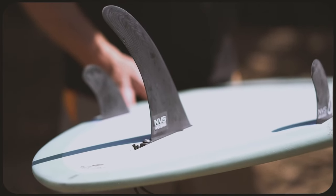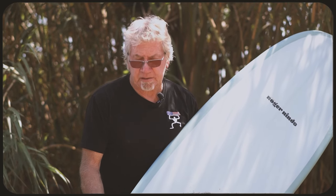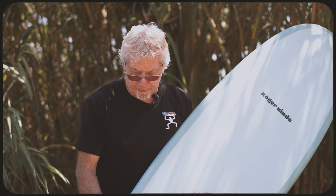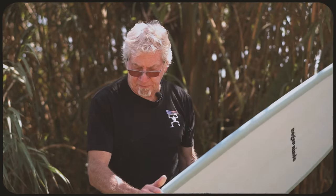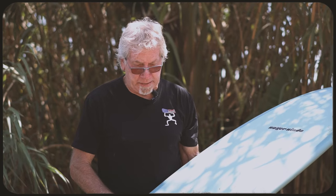This board comes with the NVS fins. I set it up as a 2-plus-1. You could ride it as a single, 2-plus-1, a 4-fin, a 3-fin, and up to 6 foot 8 inches. All of my boards are interchangeable so you could also ride it as a twin fin. Once you get above 6 foot 8, the fin placement moves to where the twin fin falls off. But this type of board can be ridden with any fin configuration.